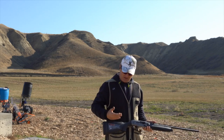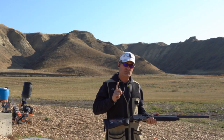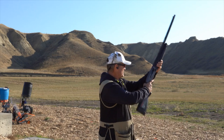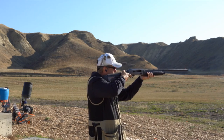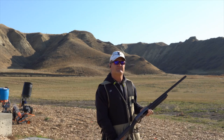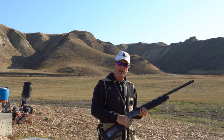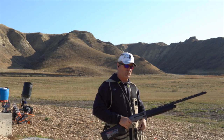On the A300 the KickOff was pretty good, and the A400's KickOff recoil reduction system is great too. I've never shot 3-inch through this before, so this is only the second time. It's not too bad at all.